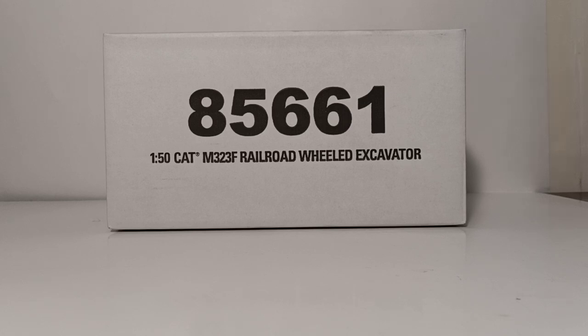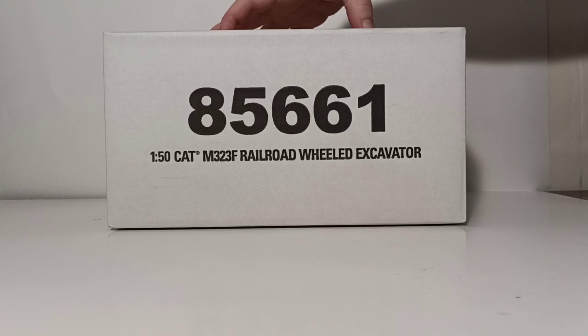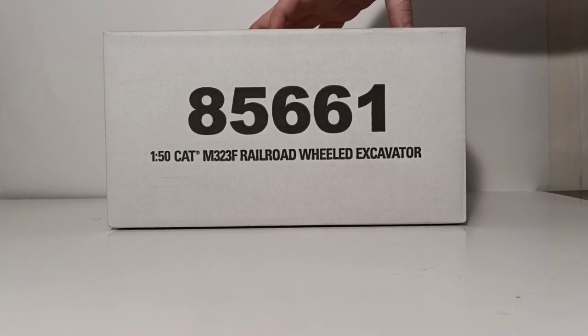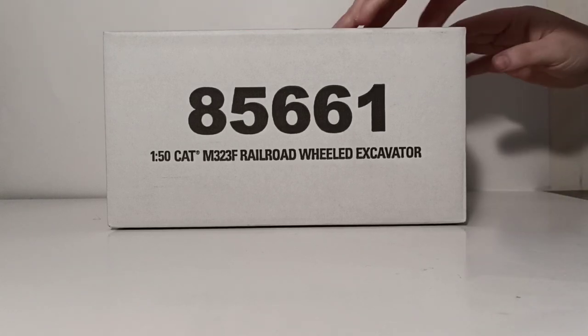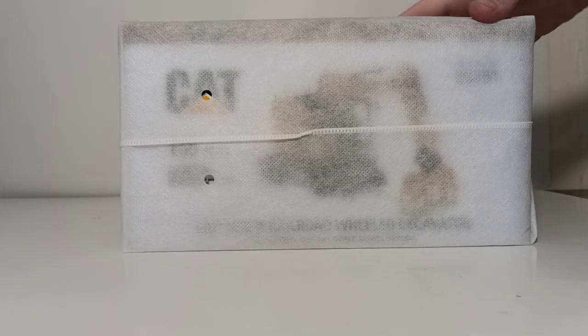As we always do with these videos, let's begin with the unboxing. All the Highline Series models come in this white outer protection shipping box, which not only protects the model inside, but also the collectible metal tin. Cut one side of the tape, open it up, and that will unveil the model's box or tin and the protective nylon bag.